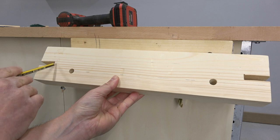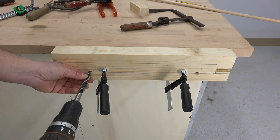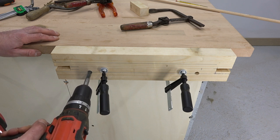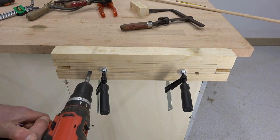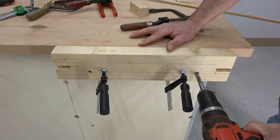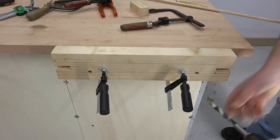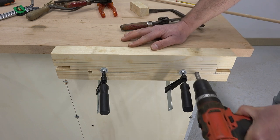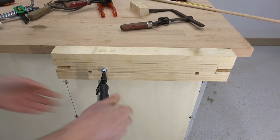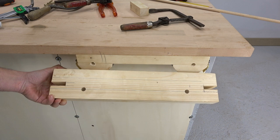Here we can see that the wooden strip is slightly shorter than the distance between the grooves. I have clamped the wooden jaw in its place against the workbench and it is well centered against the wooden strip. Like this I can keep drilling the holes. Here we can see that I made the holes in such a way that they are exactly between the wooden strip and the stocks.